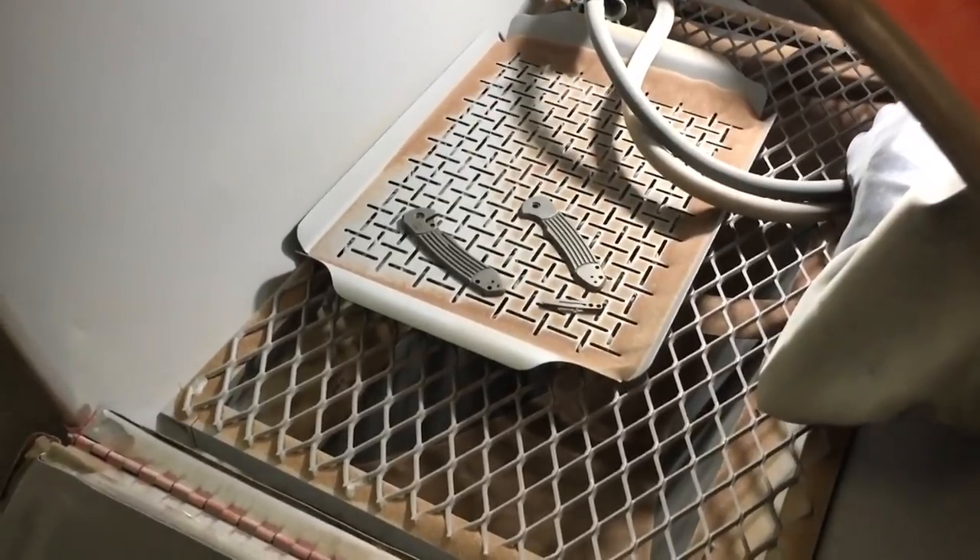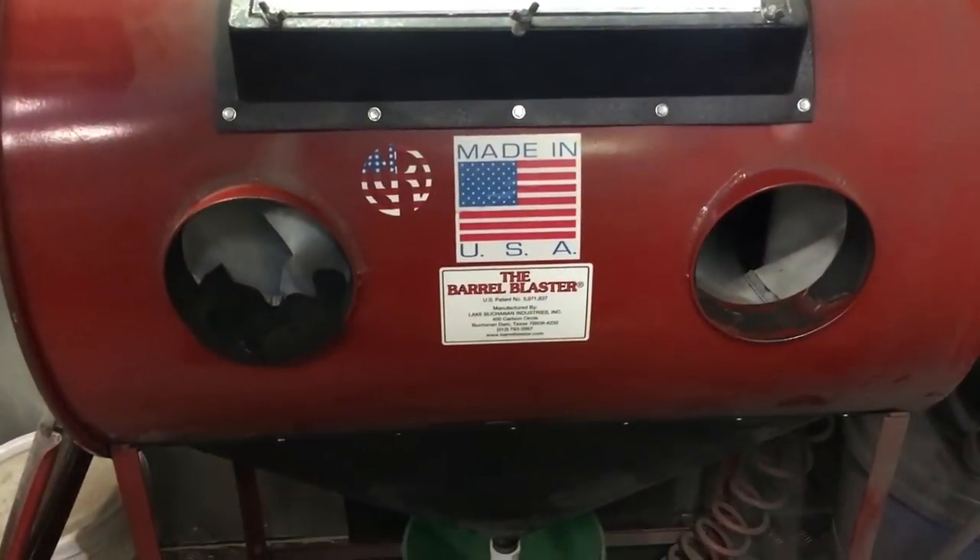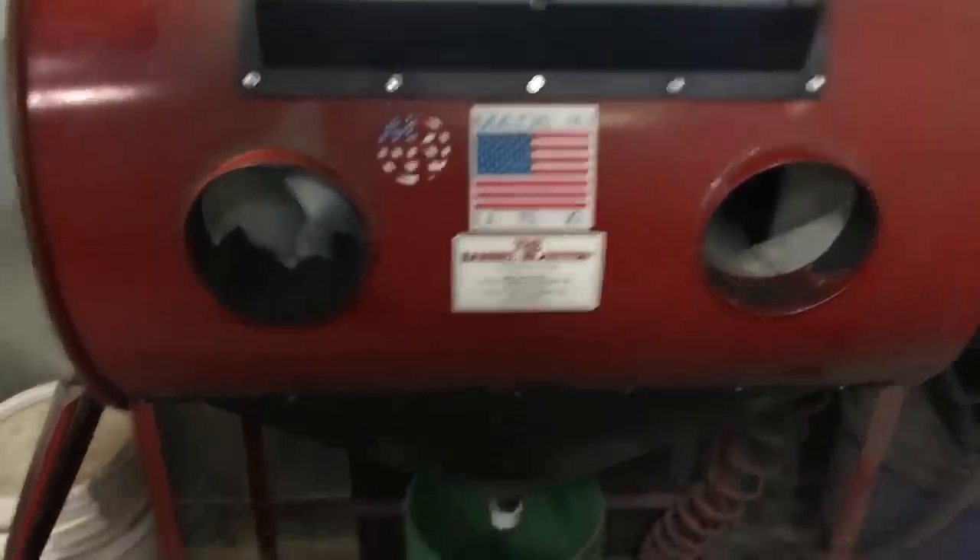Once the website launches there's gonna be stuff on there as well. 99% of the time, that red barrel is where all finishes start. To do anything, I've got to remove any oxide layer and any existing finish, to have a clean surface to adhere ceramic to, and to get that contrast. You can't just toss something that's been finished into multi-etch and strip off the oxide layer fresh — it won't come out the way you want. Every finish starts in the barrel blaster right here.